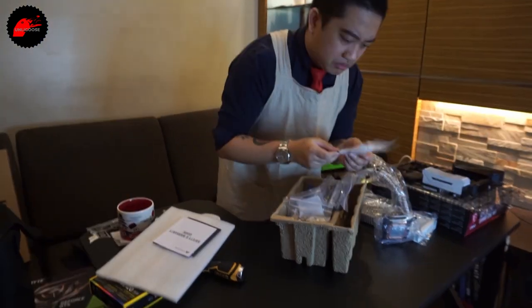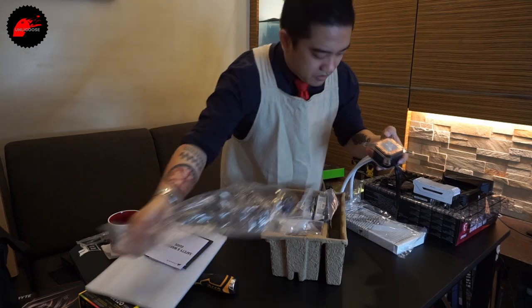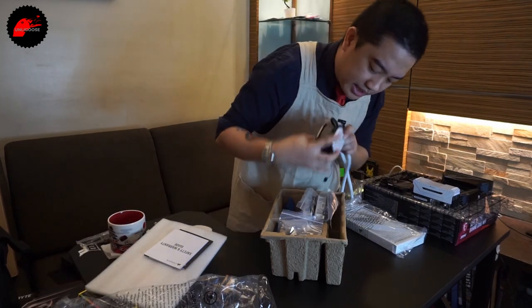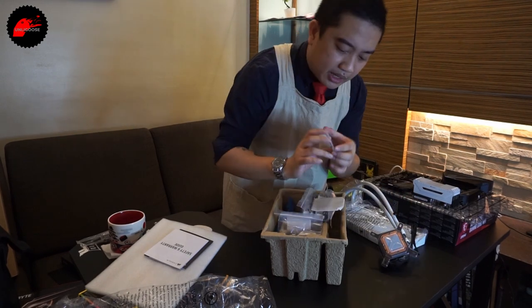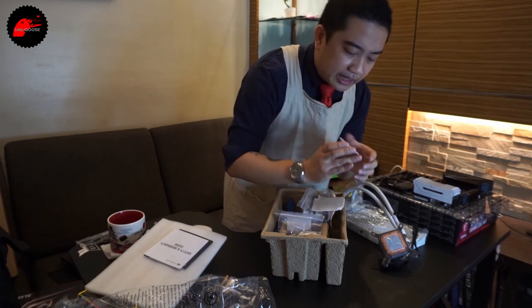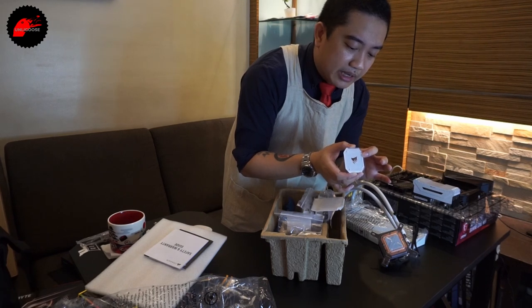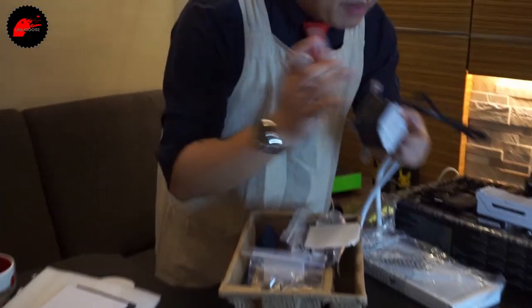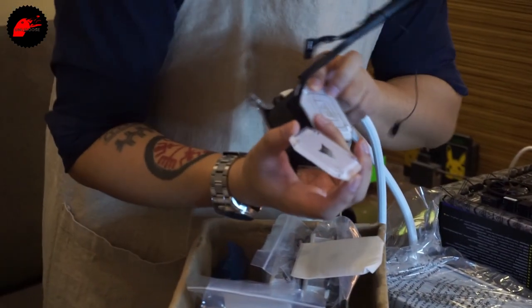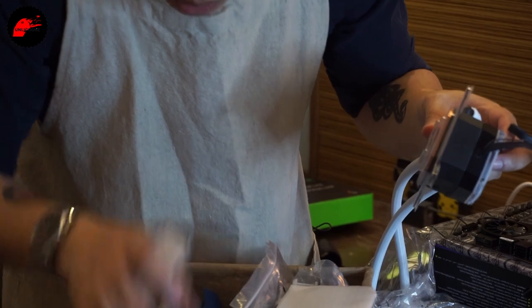This bracket is for Intel. The H100i Elite Capellix has an option to change the faceplate — currently a clear one is attached, but there's also a white frosted acrylic option, about 5mm thick. We'll swap it in later — it's easy enough to replace. The cooler also comes with a hub that handles both fan control and RGB. You can stick it anywhere in the case with double-sided tape — I usually put it at the back where it won't be visible, since all the fan and RGB cables route through it.